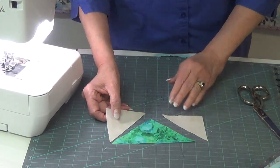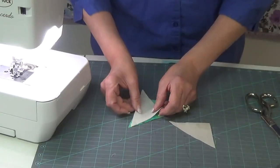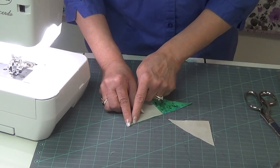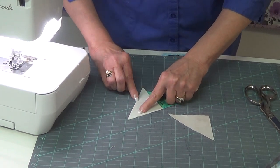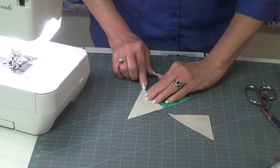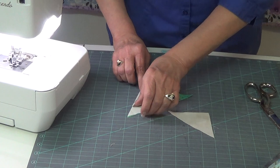So there are the pieces for our geese, and when we line them up to sew them we get the point in. Then you want to make sure that you're lined up straight across the bottom. This will fan out a little bit, but it will overlap on the upper corner.